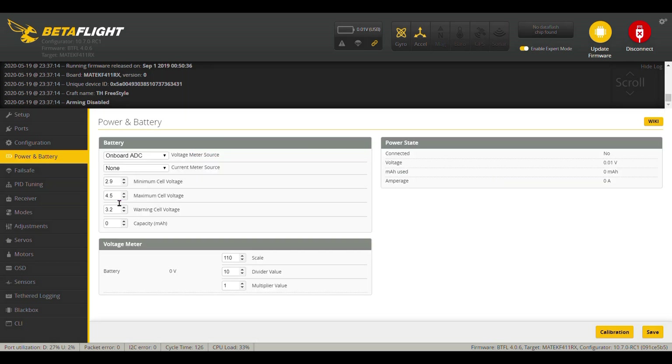Go ahead and reconnect. I bumped that up to 4.5 and I dropped this down to 3.2 — I don't know why that was set there. It should be at 3.3. Save that.